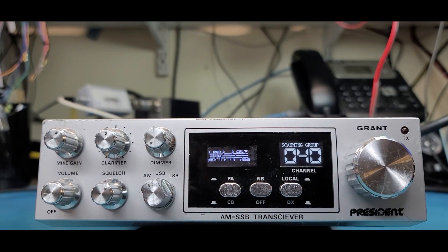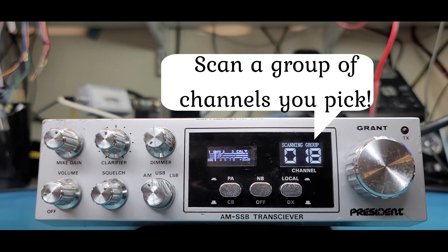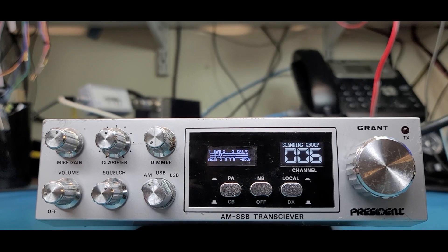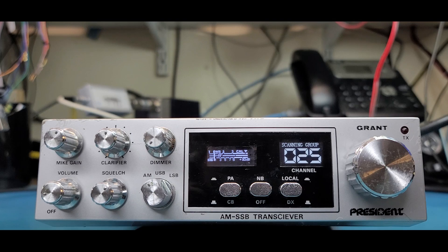Automatic mode is like this: when you go out to CB it does the scanning of the group. The group of channels I have is 6, 25, 40, and 19. It's scanning that group and it'll stop and restart just like regular scan. But the cool thing is if it stops on a channel that you want to have a conversation on, you just go ahead and key your mic, talk back and forth, and when you're done and hang up your mic, it starts scanning again — you don't have to push any buttons. Great if you're driving and don't want to be looking at the radio.